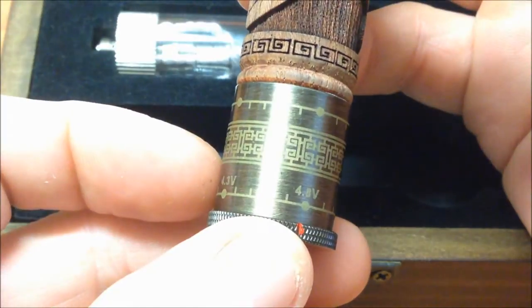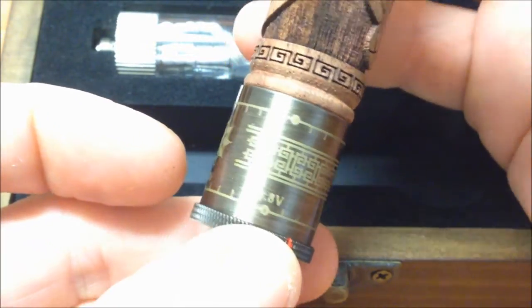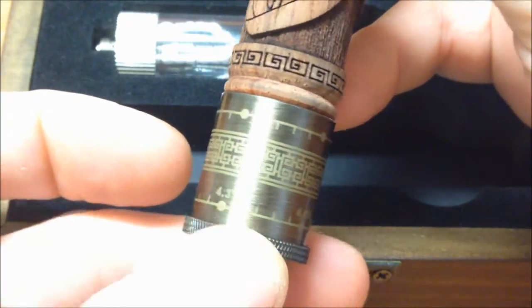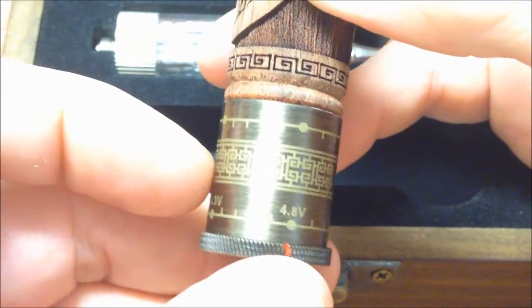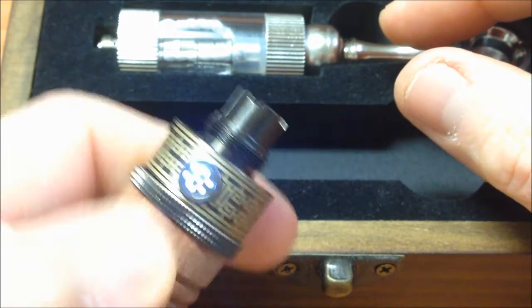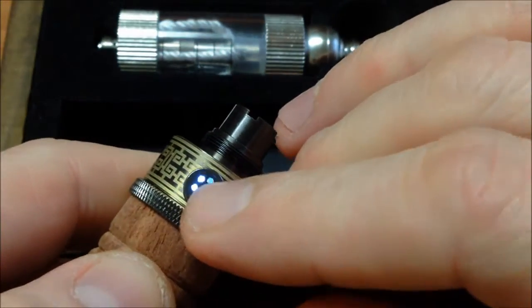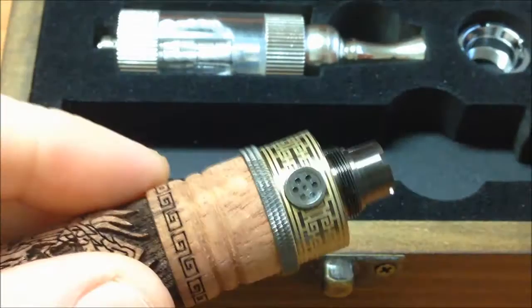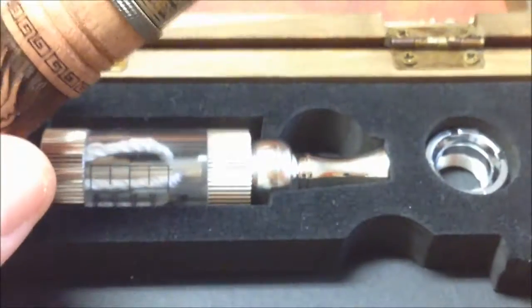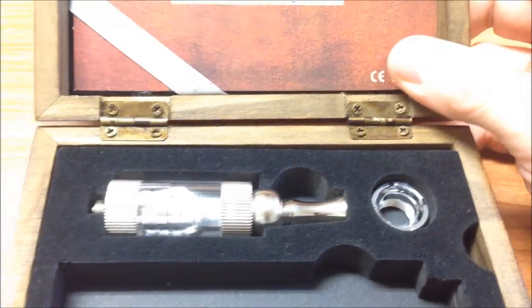Here we see the voltage indicator — here is everything. Very easy to operate. It's 3.3 volts to 4.8 volts. Here is the indicator, very easy to operate. Three clicks and we turn it on, and it also indicates the battery life here. What else comes in the kit? Well, there's a manual, very simple.